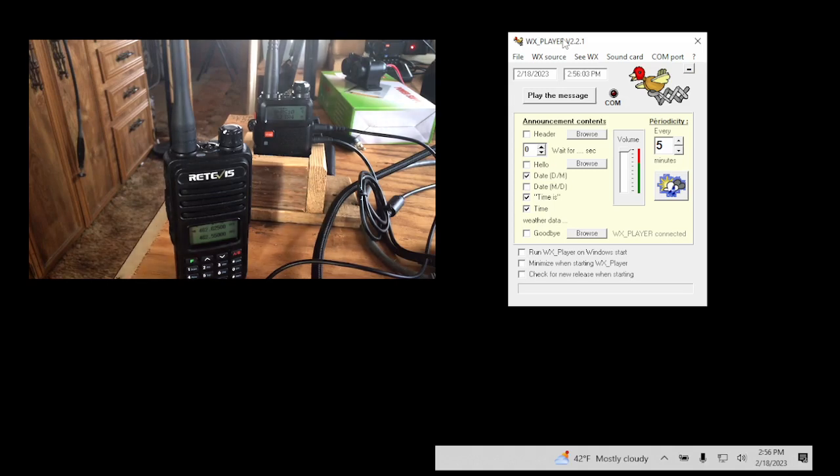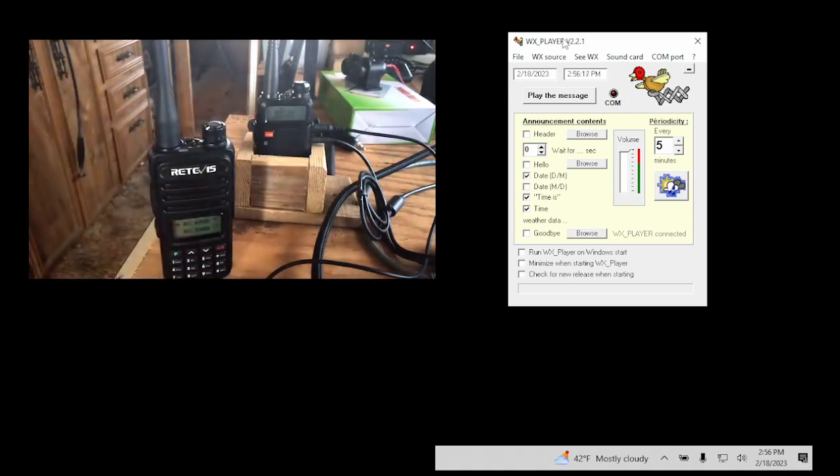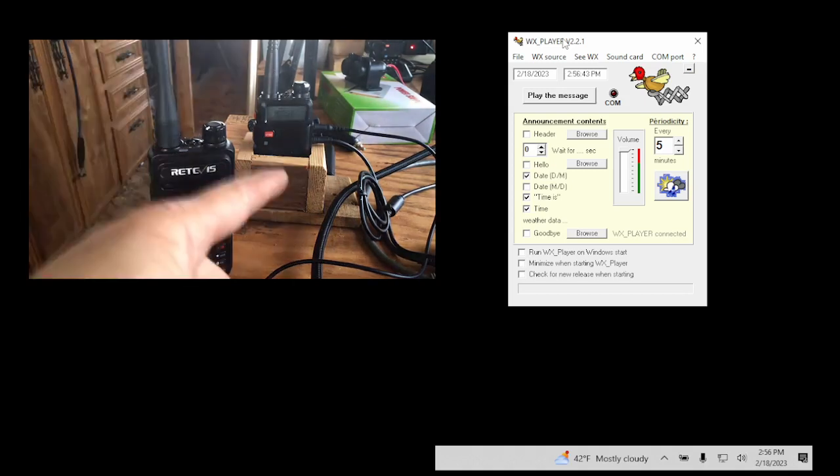This will work with any repeater as long as you know the frequency and you're able to connect to it. It's really simple to do on an old or new laptop. Now, I know some repeaters do have a DB9 connector — I'll hopefully be doing a video on that for a direct connection. But for now, if you do not have that DB9 connector on your repeater, or you're not technical enough to do it that way, this is an easy way to get it hooked up.